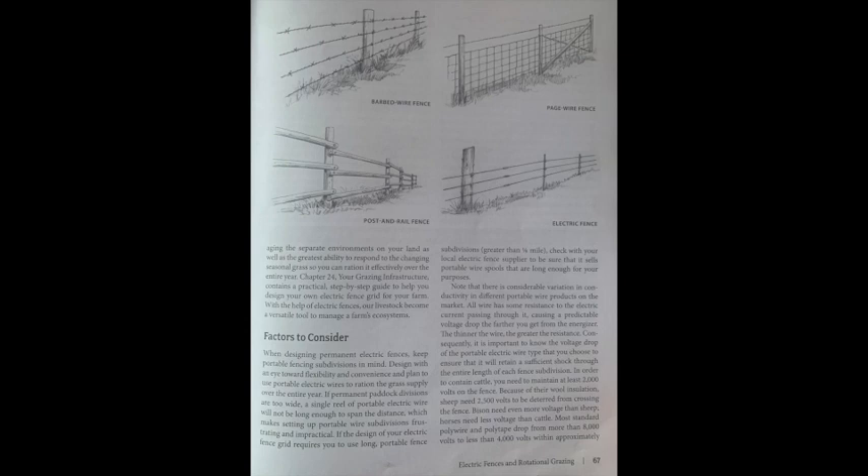When designing permanent electric fences, keep portable fencing subdivisions in mind — design with an eye toward flexibility and convenience. Plan to use portable electric wires to ration the grass supply over the entire year. If permanent paddock divisions are too wide, a single reel of portable electric wire will not be long enough to span the distance, making portable subdivisions frustrating and impractical. If your design requires portable fence subdivisions greater than one-eighth mile, check with your local electric fence supplier for spools that are long enough.